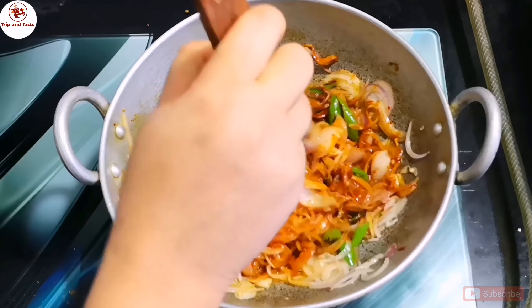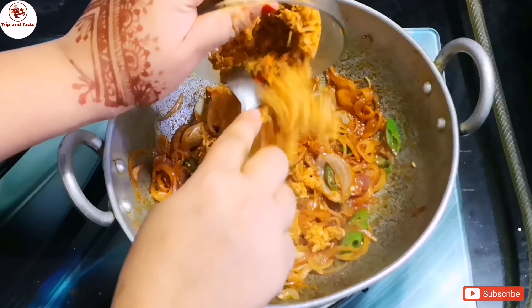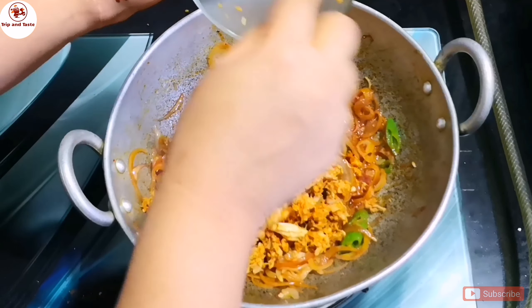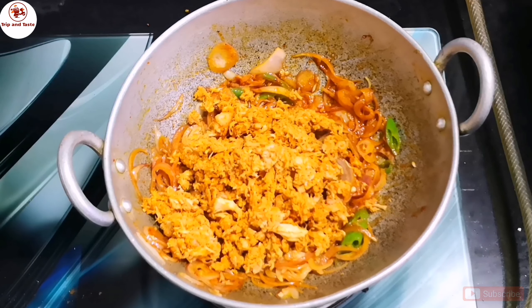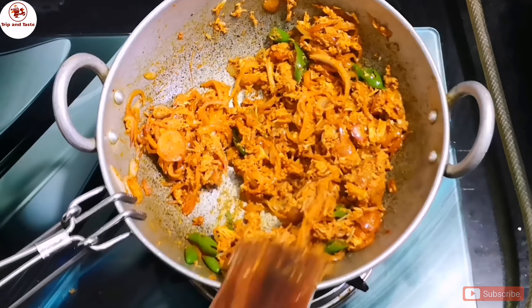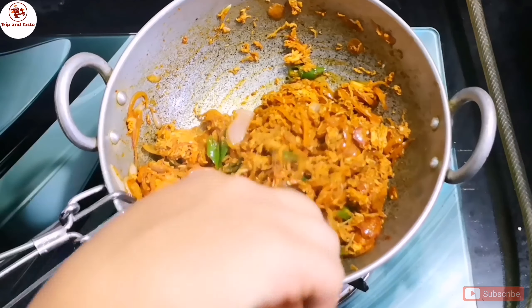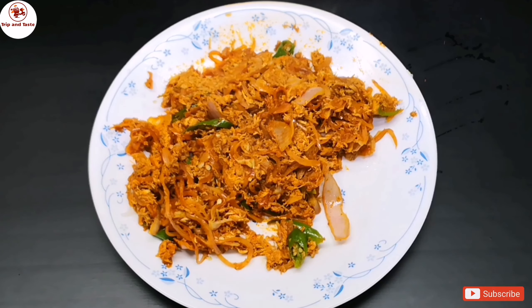Add the bread sandwich to the sides and add the chicken to the side. Let's seal it and put it in the masala. Now we have the masala ready.